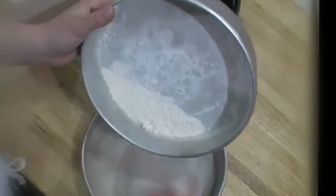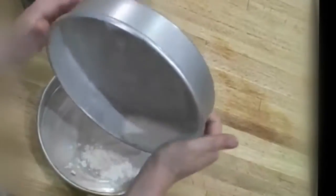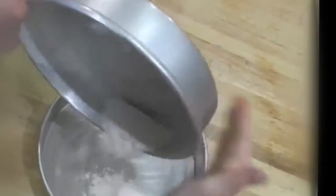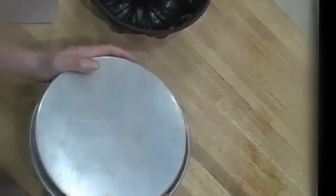Work over a catch container to catch the excess. If you're doing another cake pan, it's good to just work over the cake pan. And if not, or if this is your last cake pan, just do it over the trash or the sink. Okay, it's nice and coated. I'll just give it a couple of taps.